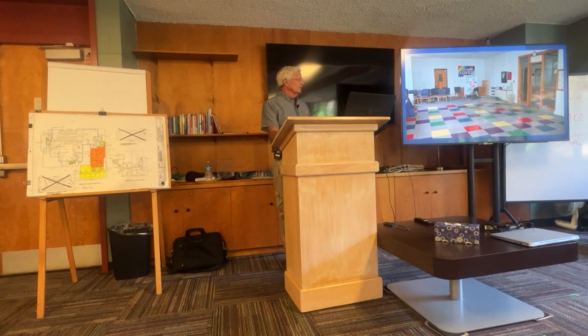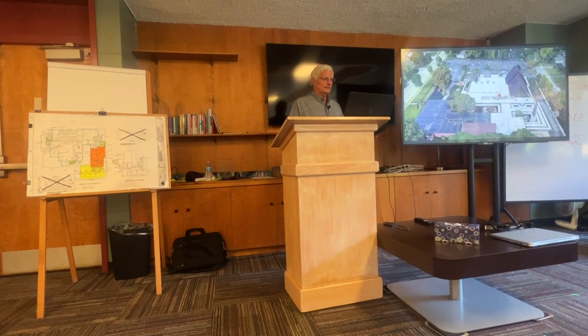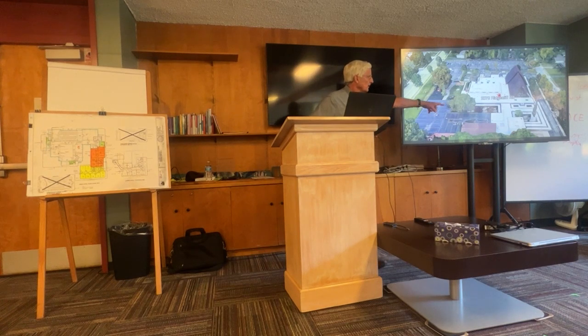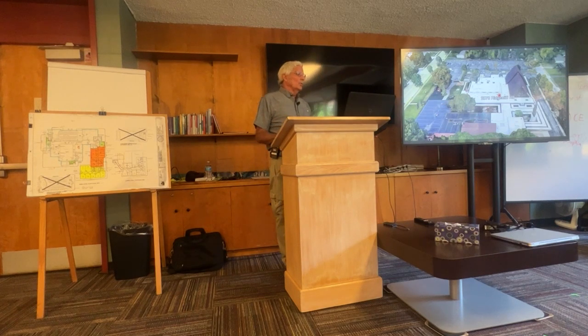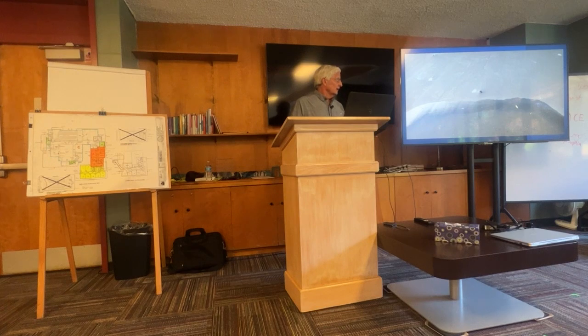We recently renovated the old office area — put in new flooring, repainted, and replaced all light fixtures with LEDs. The area in black on the plan is the roof we're starting to replace Monday. The structure has inherent drainage so the steel slopes to the drains, meaning we don't need tapered insulation like we did in other areas. We're putting an EPDM welded system down. There'll be a lot of noise and interruptions in the education wing.